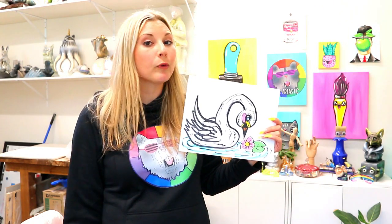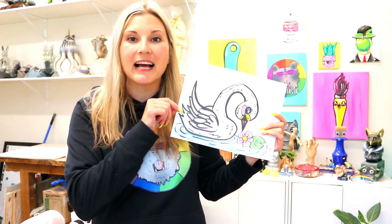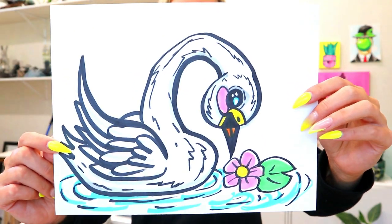I'm Ms. Artastic and in this video or tutorial we're going to be drawing a swan. So grab something to draw with and something to color with and let's make some art.